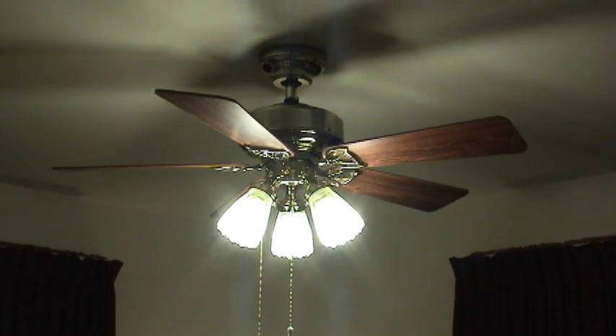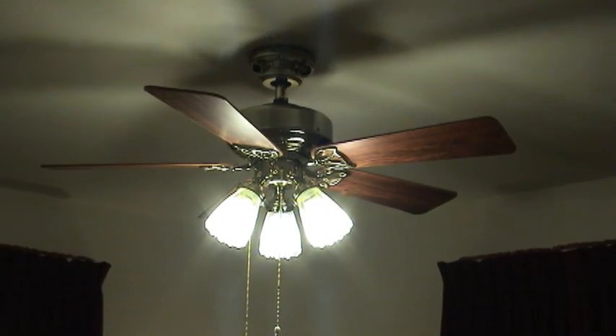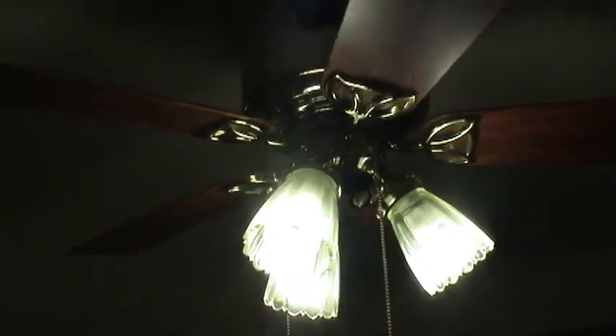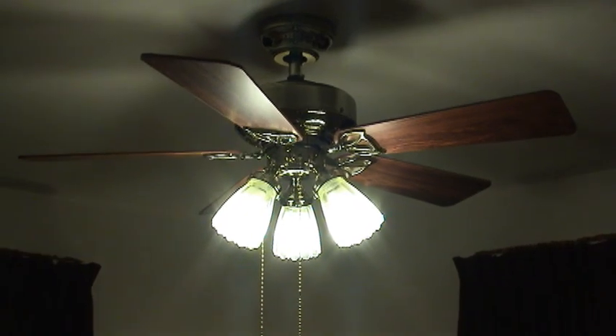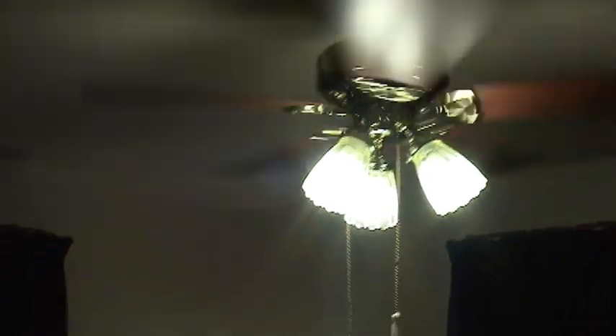Video of the ceiling fans in my house. This one is in the master bedroom and it came with the house. Two-sided different wood blades. I think I measured it — this is actually a 42 inch. This does move plenty of air.